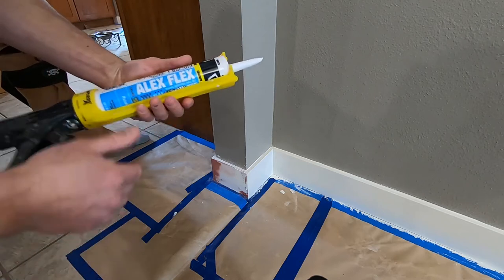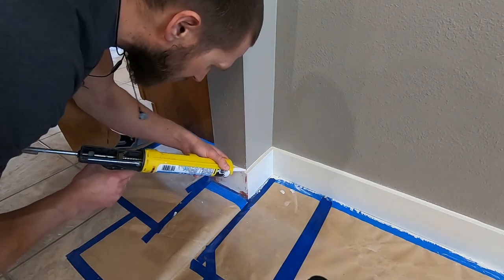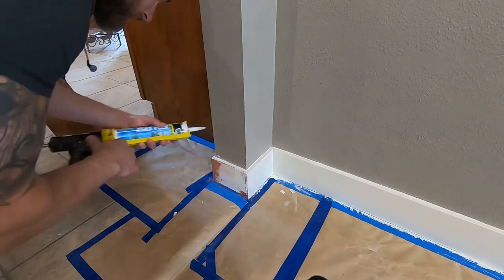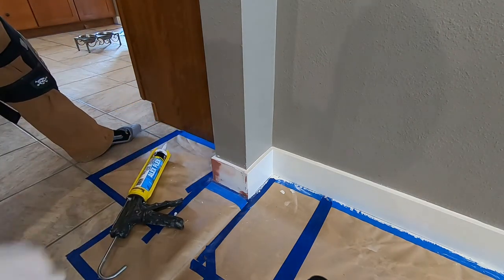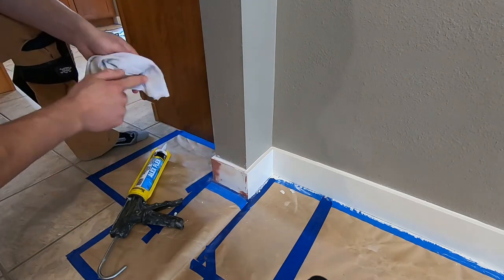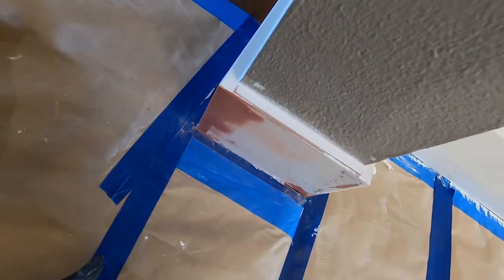I like to cut a real small hole and I really like this Alex Flex caulk — it's for wood, composite, and PVC. I don't like the quick-dry caulks; I feel like they don't hold up as well. Less is more — small bead, keep the tip clean, let the weight of your gun go into that corner at a slight angle. Then I have a painter's pail with a wet rag or sponge in there — wet your finger and smooth it out. I'm working with texture here so it gets up on the wall, but I'll tape that off and paint it.